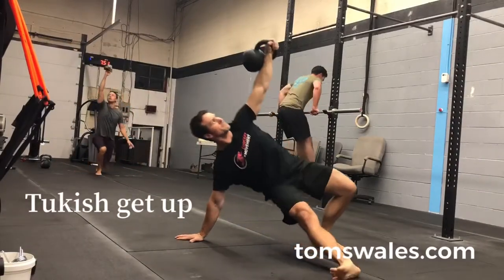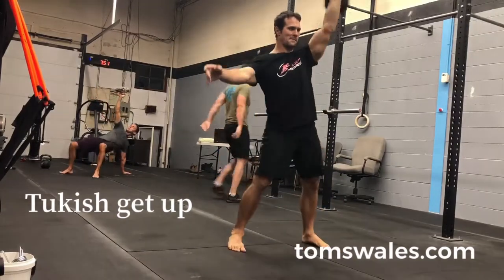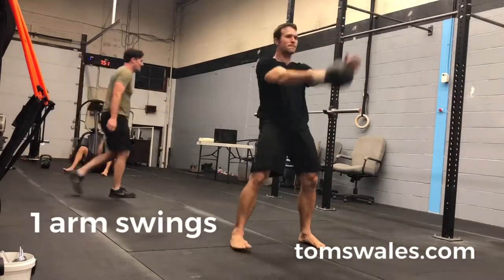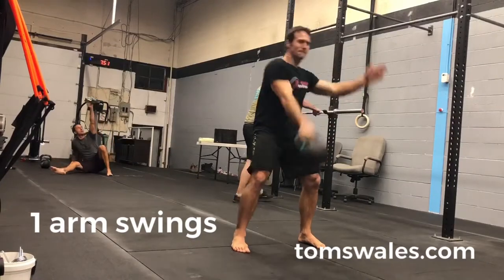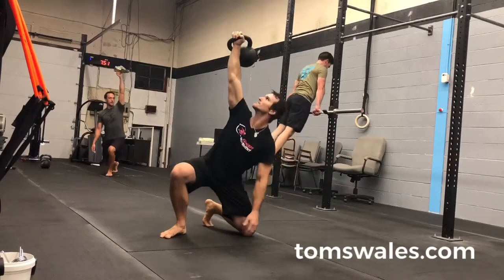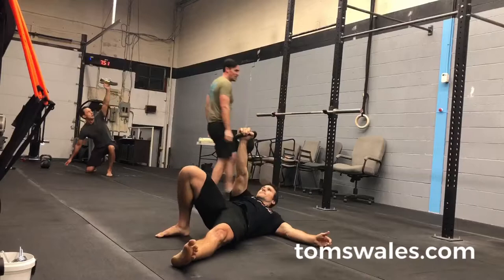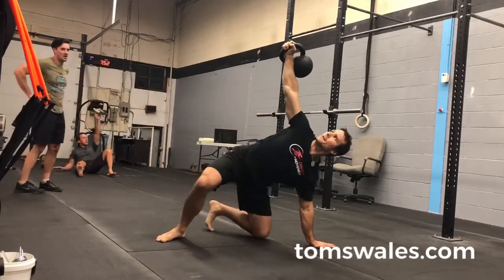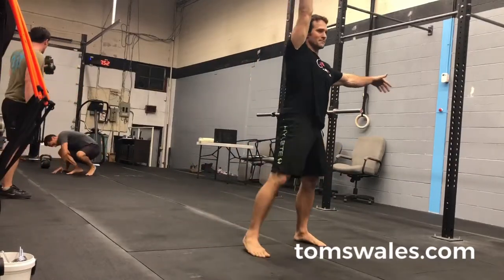In the next round of exercises, I'm just demonstrating the Turkish get-up and we're going to move into the one-arm swing. The adductors don't just adduct the hip — they also have components working in the flexion and extension of the hip. Combining Turkish get-ups with one-arm swings is a nice ballistic combo paired with a grind movement.